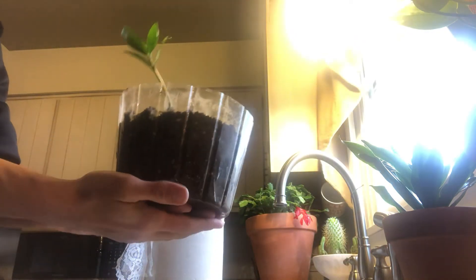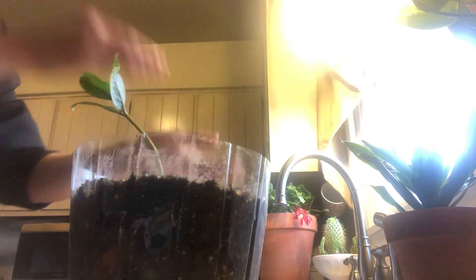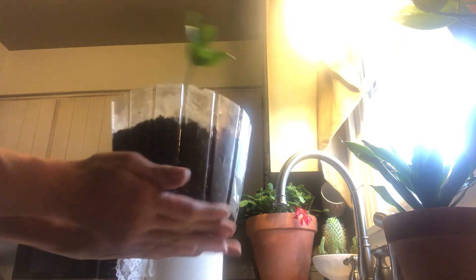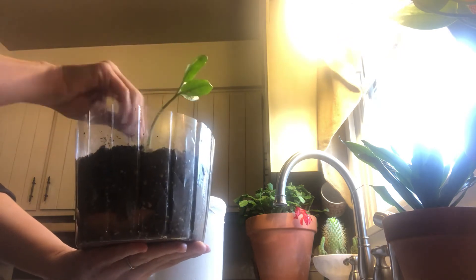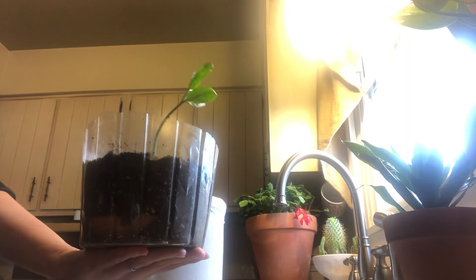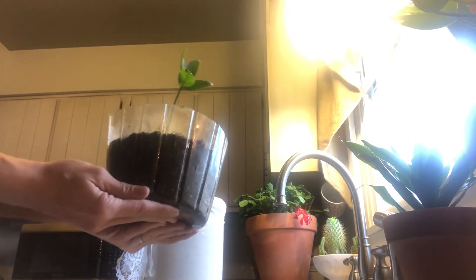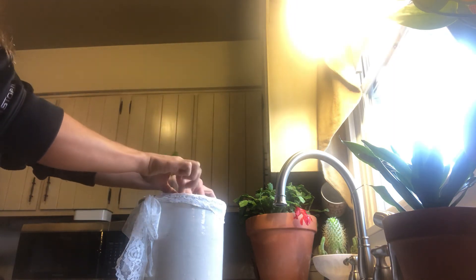So this is what we have here — this ZZ plant has been repotted. As you've seen I just very gently press down around the plant and it's in its new home. I will not water this, simply because I feel like I've put this thing through quite a lot. It stores its water in the tubers, and clearly it was over watered from the get go. So I'm going to just put it in here.